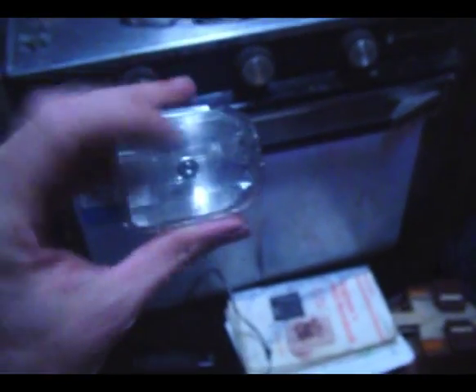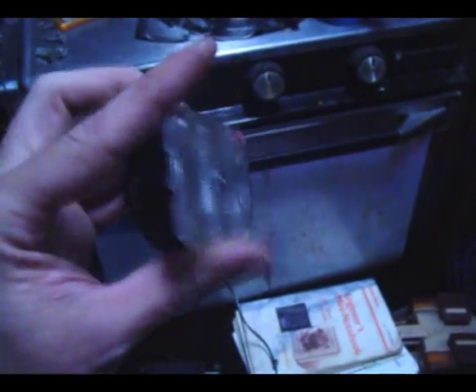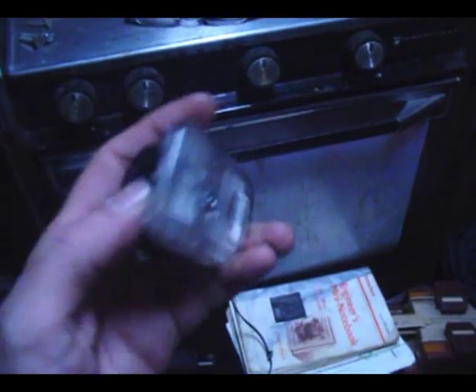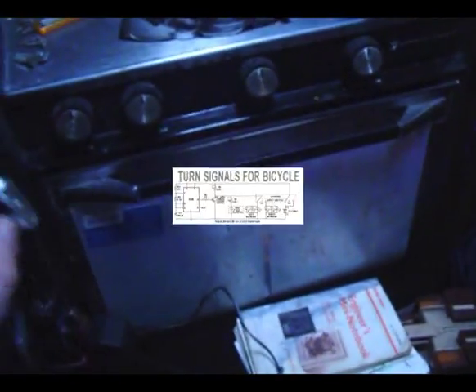Now I'll have to find some sort of amber tint or filter to put in there — I'll have to work on that somehow and figure out some way to mount this on outriggers for the bike, to stick out on each side.